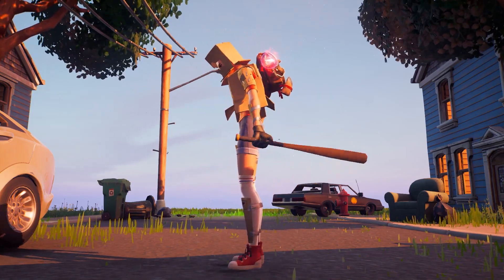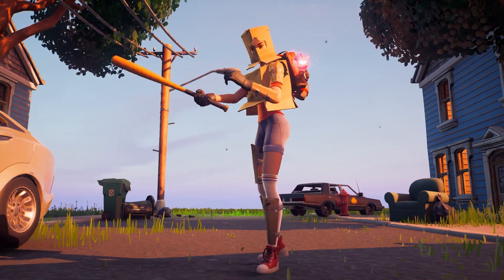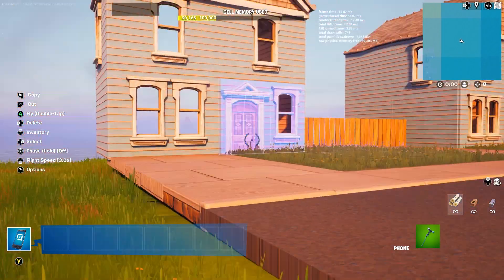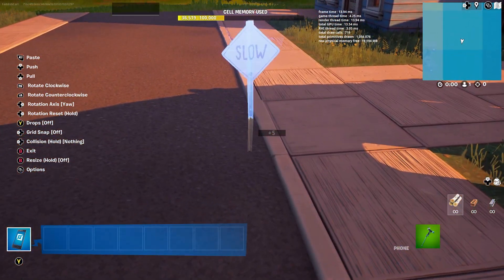Hello and welcome back. Today I'll show you guys how to make a suburban street. Enjoy the video. I also brought some props from the Greasy Grove Island and built this little neighborhood.